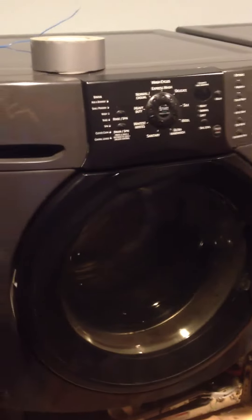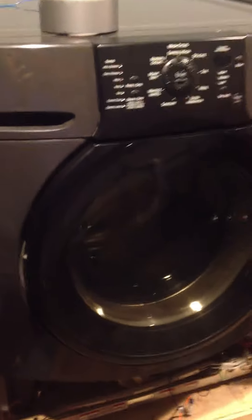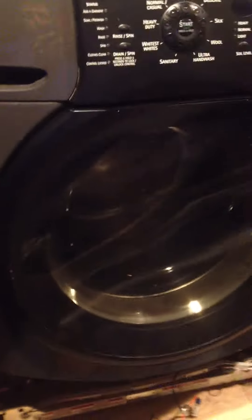We ran into a problem. The washing machine broke the other day, and what happened is the little pump that discharges the water after the cycle failed. The little shaft inside the motor snapped, and it can no longer pump the water out.